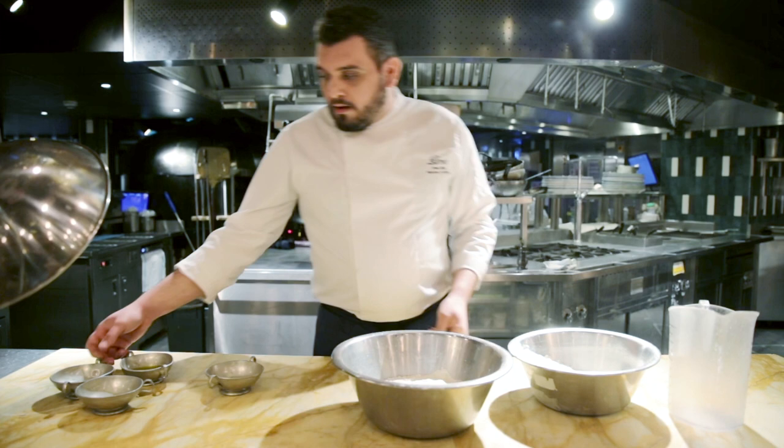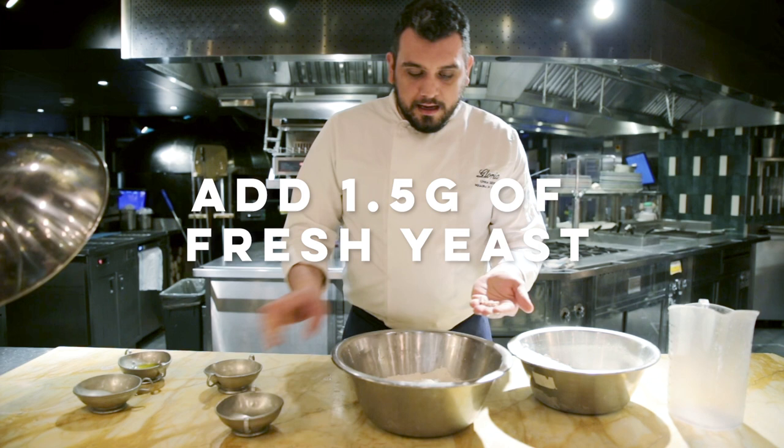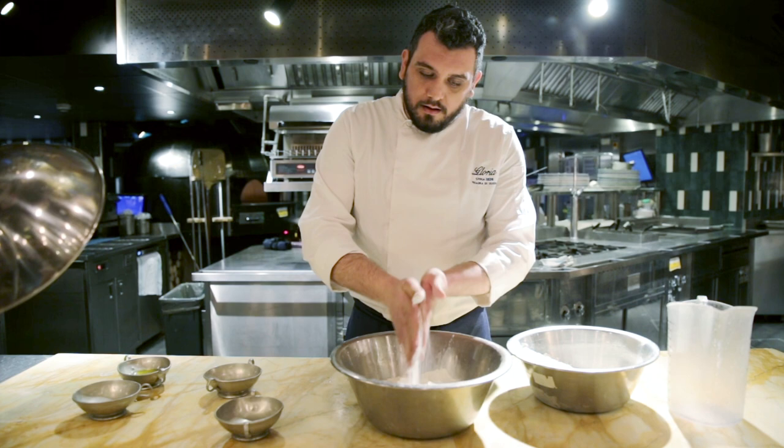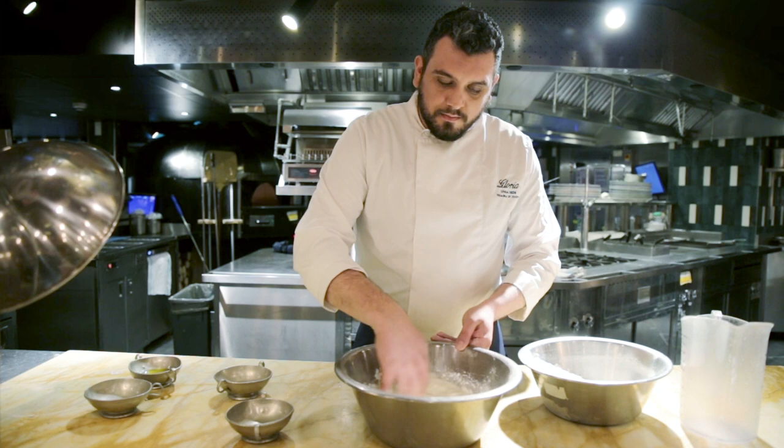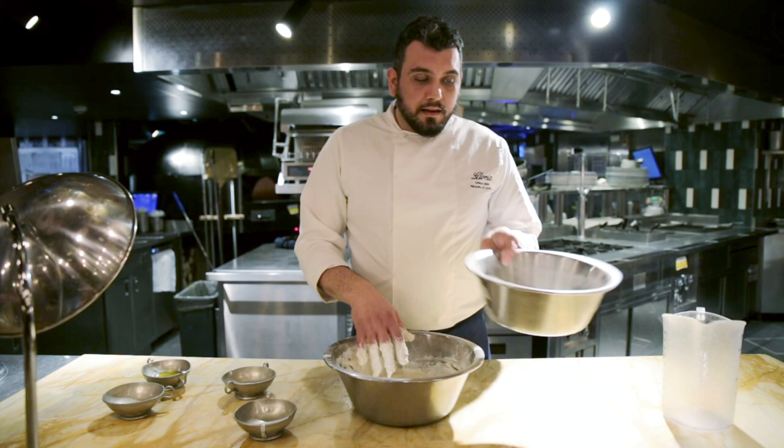We take our fresh yeast, we put it in the hand with a little bit of flour, and we start mixing all the ingredients. Now we have put the yeast inside our dough and the rest of the flour.